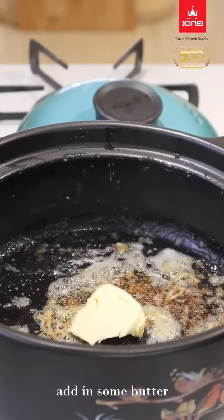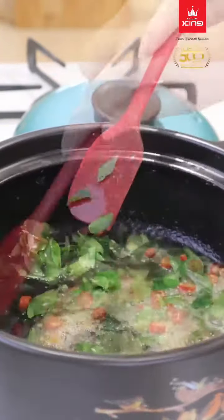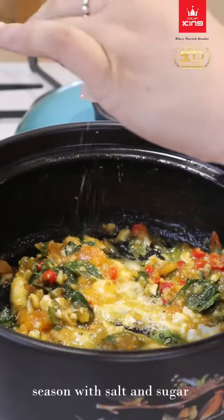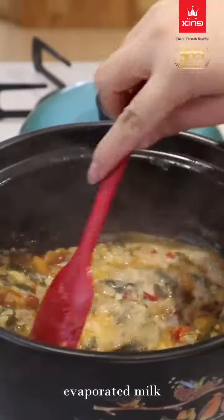Add in some butter, curry leaves, chili padi, and salted egg yolk. Stir evenly. Season with salt and sugar. Stir it. Add evaporated milk and stir until even.